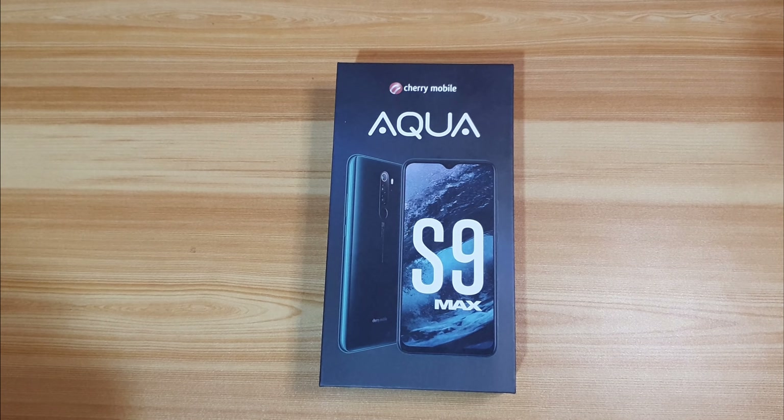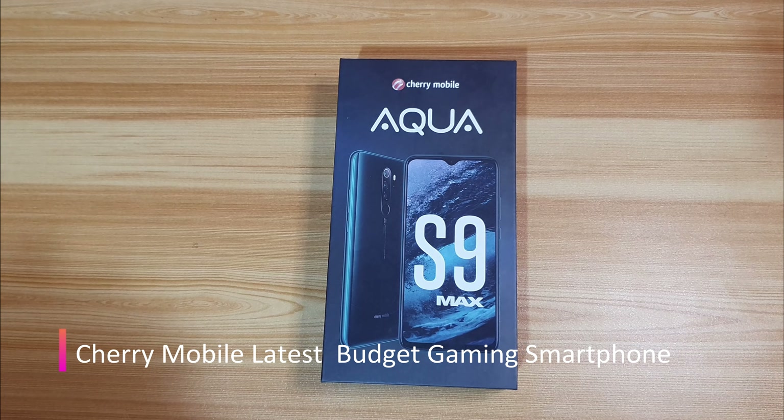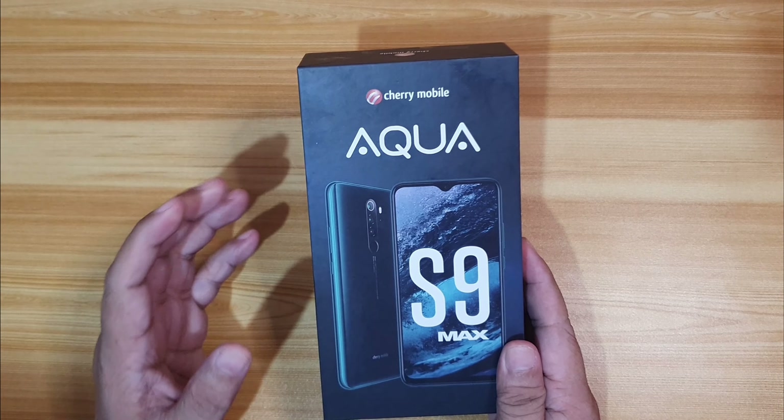After the successful launch of OneCherry and OneEcosystem, Cherry Mobile is definitely back with the launch of its newest gaming smartphone, the Cherry Mobile Aqua S9 Max. Hello everyone, this is Bam of AdoboTech and in this video, I'm going to unbox this latest gaming smartphone from Cherry Mobile.